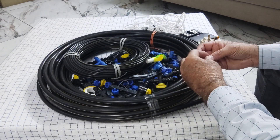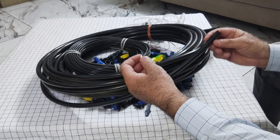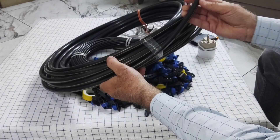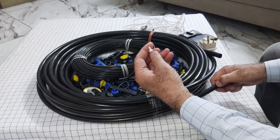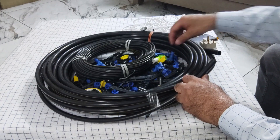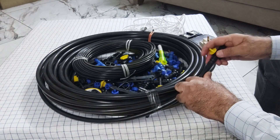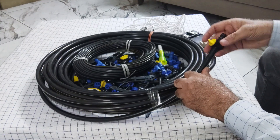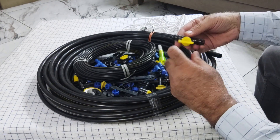To install the system, first you need the 16mm pipe and this tool. One end of the pipe needs to be closed — you can close it with this wall cap, which can be opened whenever required.